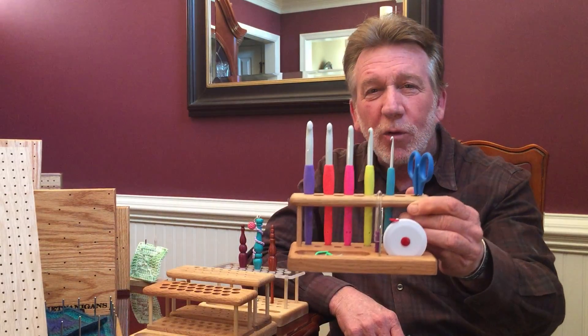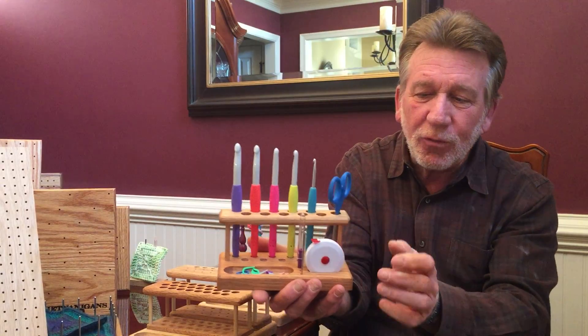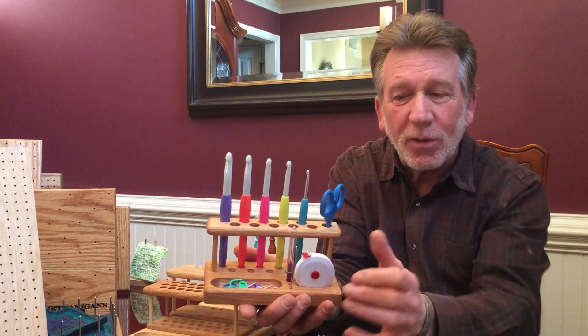This is part of what started it all — a crochet organizer. You'll see that it ships free with a tape measure, a needle, a ripper, a pair of scissors, and ten stitch markers.